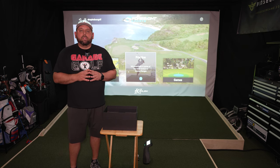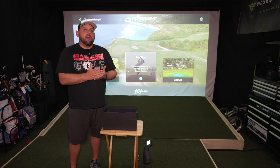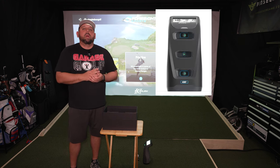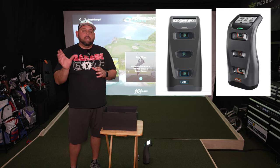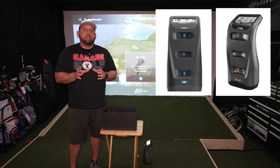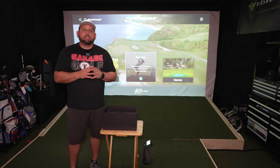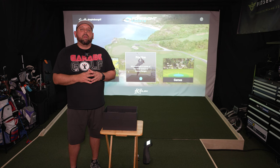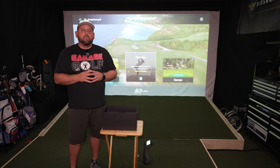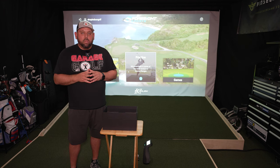We're going to talk about what the difference is between the Foresight GC3, which runs around $7,499, and the Bushnell Launch Pro, which is pretty much the exact same hardware. The difference in price is $2,999. A lot of people ask why not just get the Bushnell Launch Pro if it's the same device — technically it is and it isn't, and the big difference is the software. Let's go to the computer screen to show you what separates those two devices and which one may be the best fit for you.